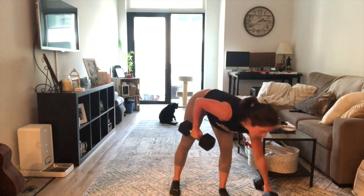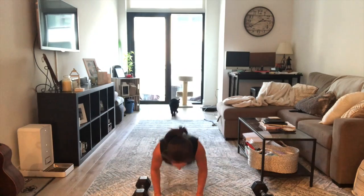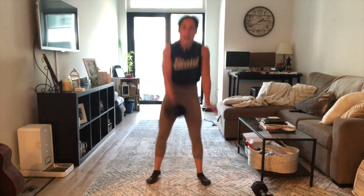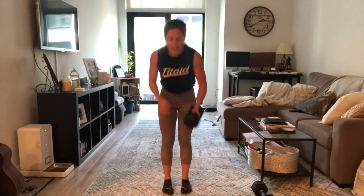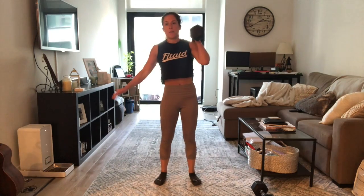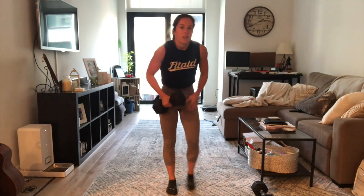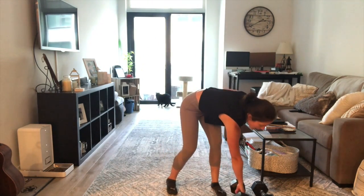If you have one dumbbell, you will bring the dumbbell to the ground on one side, burpee, pick the dumbbell up, reverse lunge, reverse lunge, switch hands, come down to the ground, burpee, bring that dumbbell up, reverse lunge, reverse lunge — so that's two. Then you're going to go ahead and do your double unders. If you don't have double unders, in this section I would suggest doing singles, not practicing — so doing singles instead of those double unders.